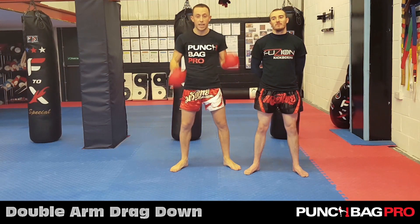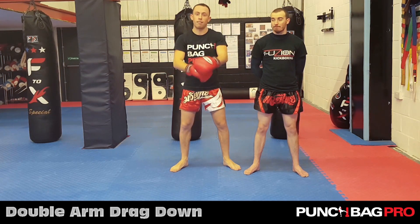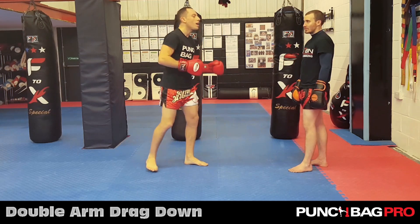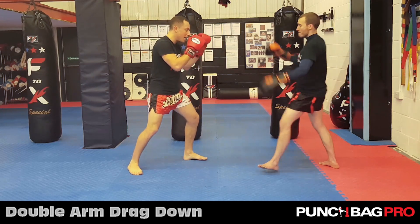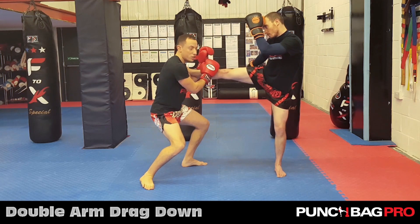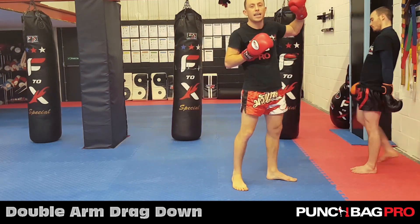The next shelf catch technique is known as the double arm drag down. Sometimes when you catch it, it ends up in the crook of your arm. So if I go for the shelf, I might lean and catch it here in the shelf, which is perfect for the shot put — the first option. I lean up and launch it upwards as fast as I can.